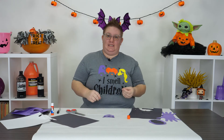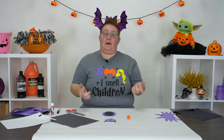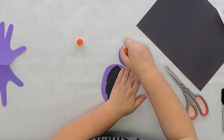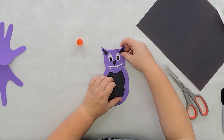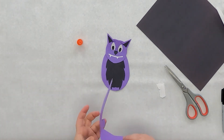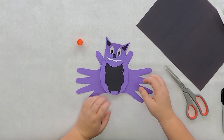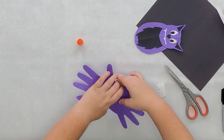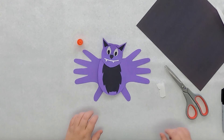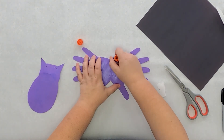Now we get to start assembling. First I'm going to put the head on the body using some glue. Next I'm going to glue his wings on - you can decide which way you want your wings to go. They can go one way, or flip them around and point your thumbs down. I'm going to add a lot of glue because I want my bat to keep his wings.